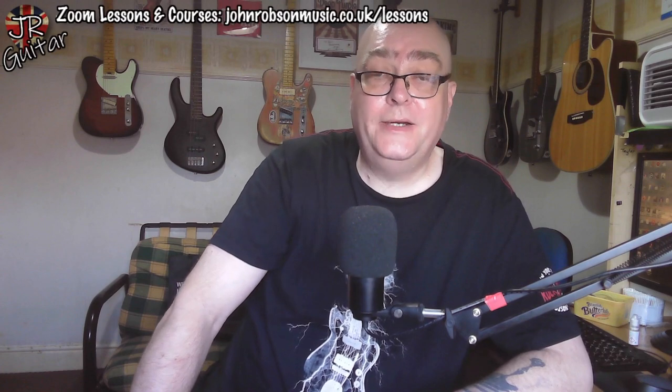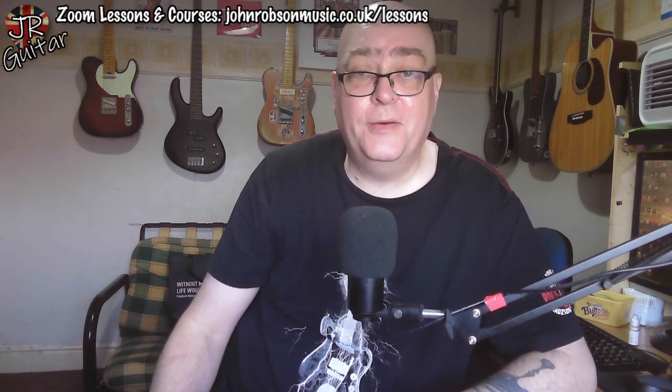Hello chaps, welcome once again to John Robson Guitar Tuition. As always, I do hope you're well. What you just heard there was me having a little bit of a play around with our old friend the A minor pentatonic, and hopefully you could see that I wasn't just stuck in one part of the neck — I was kind of moving around a little bit. That is relevant to today's question.